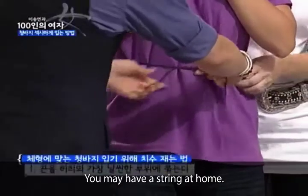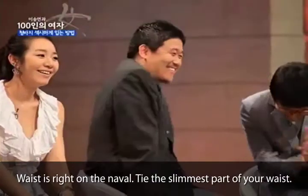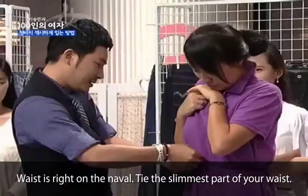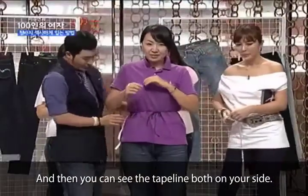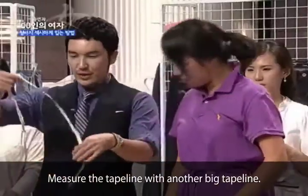집에 끈이 있으실 거예요. 집에 끈이 있으니까 — 허리인 거죠? 네, 허리가... 배꼽이 어디 있으세요? 배꼽 윗부분이 허리라고, 제일 가는 부분, 거기를 이렇게 묶으시고요. 배꼽 살짝 윗부분에 묶으신 다음에, 이렇게 양쪽으로 줄자가 이렇게 떨어질 거잖아요. 이 줄자를 또 하나 큰 줄자로 재는 겁니다.